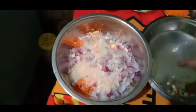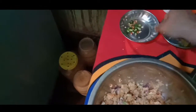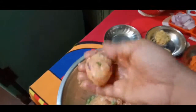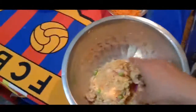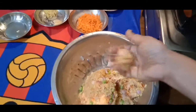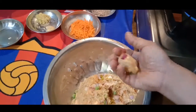I will mix the garlic together. I will add a little bit of bread.